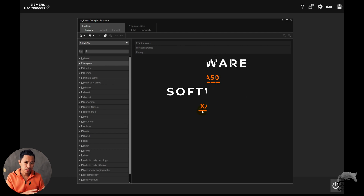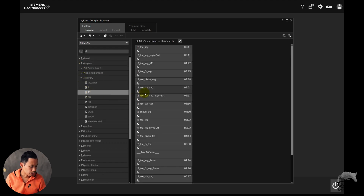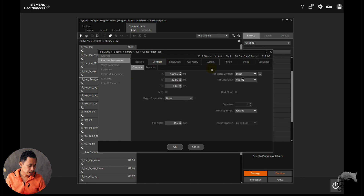We are at the XA50 with Deep Resolve available, but you also get Deep Resolve on XA30. Let's go to the exam card here. We go to Siemens and I'll show you the Dixon right here. We go to the C-spine, choose a simple one, take a T2 — you can see the Dixon right there. We open it in edit mode and open the sequence.